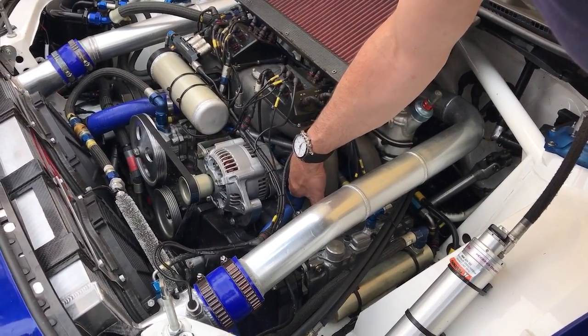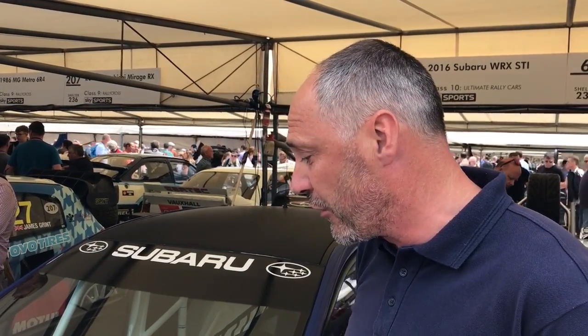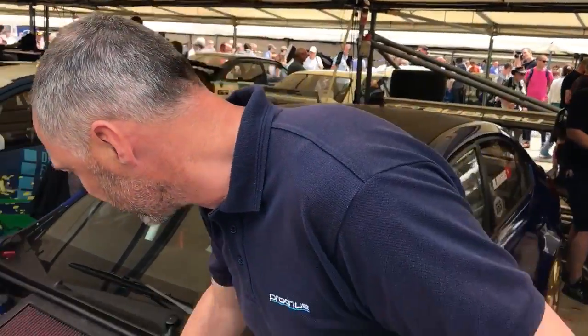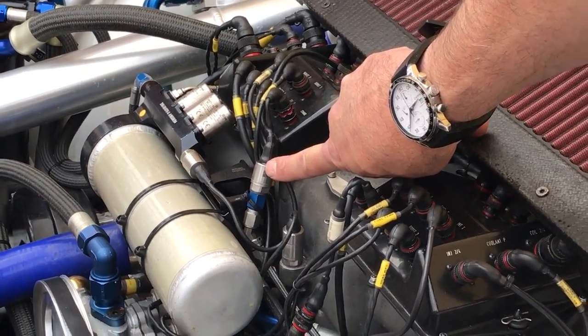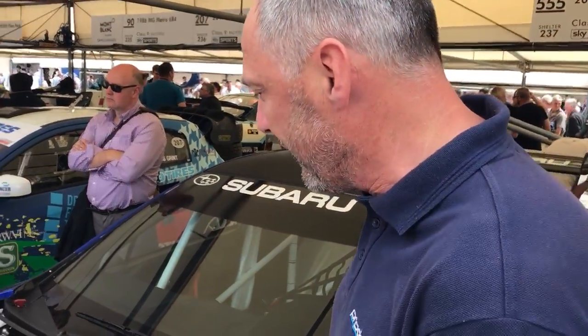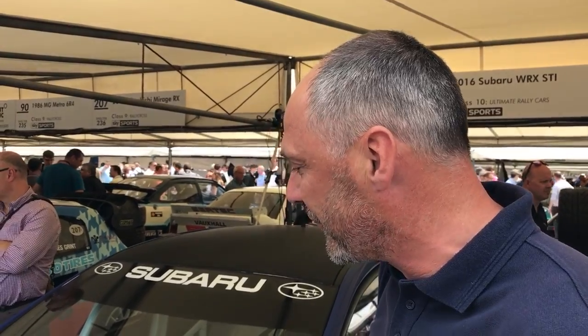We've got a knock sensor on the engine just there, but one of the key elements following on from the TT - we are mapping to head lifting, not to detonation. The fuel we're running is very good health racing fuel and there is no detonation in the engine. What we do monitor is the head lifting from the block - there's some machining between the head and the block which goes to a pressure sensor, and that's the key for us. We're watching that all the time, putting more ignition into the engine, more speed into the turbo, and watching for any activity on that sensor. When we see some small pressure spikes we just pull back a little bit with the turbo speed target.